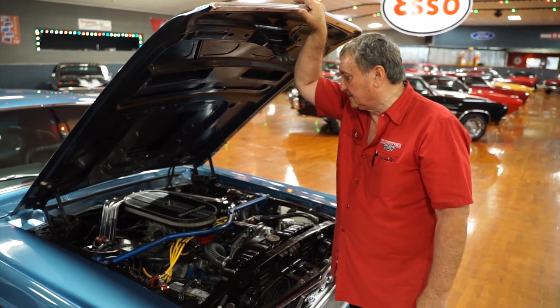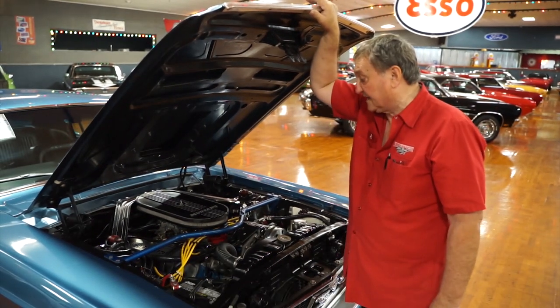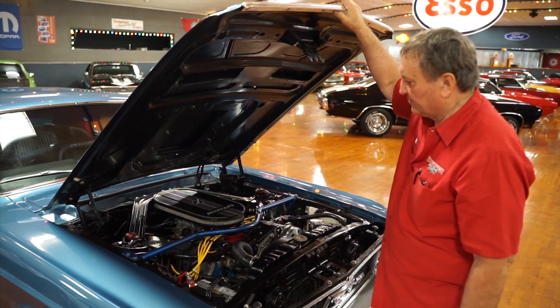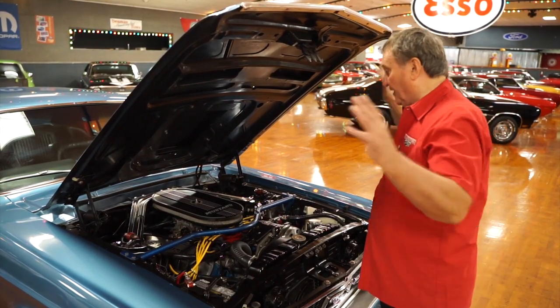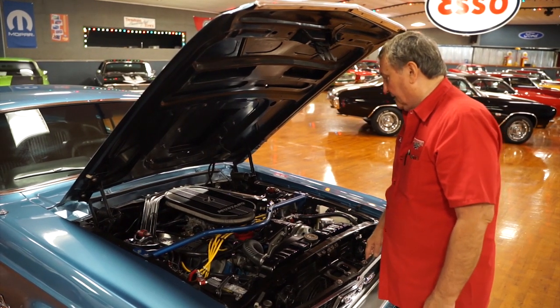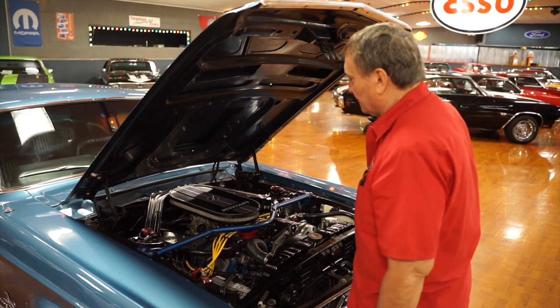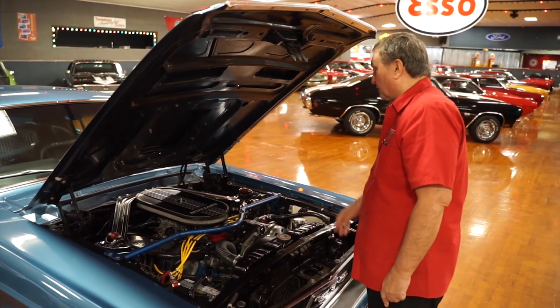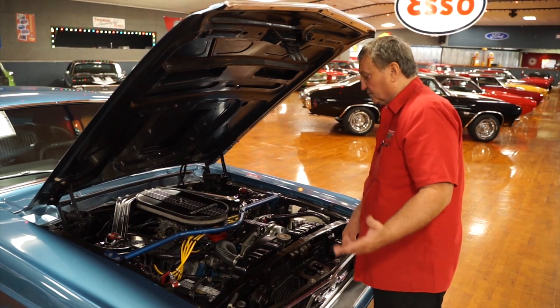This is the engine bay of our 1968 Ford Mustang — a really nice light blue metallic coupe. A lot of action underneath here. Everything is very well done. It's a 302 with a set of aluminum Ford Motorsport valve pan covers on it. It has an Edelbrock intake manifold on it — aluminum of course.